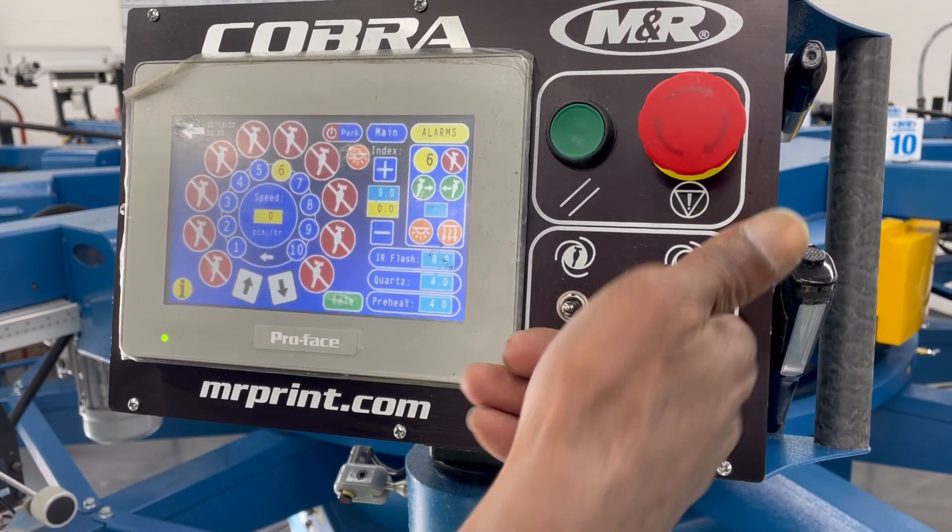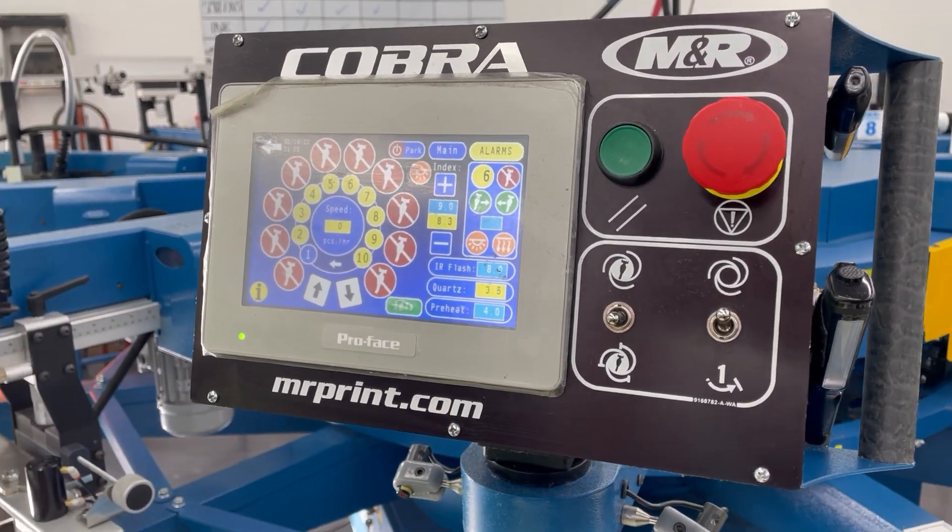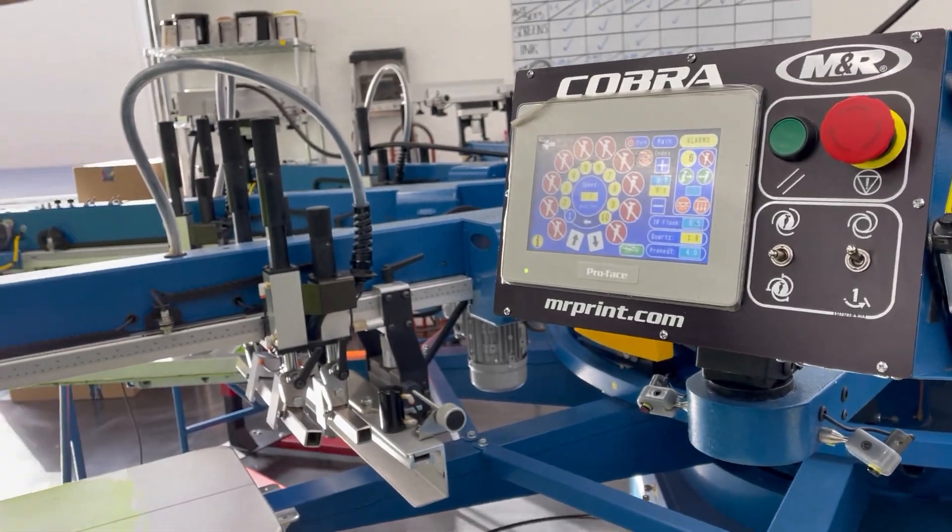So down, up — and now the flash is on, walking the pallets.